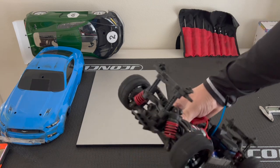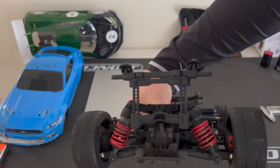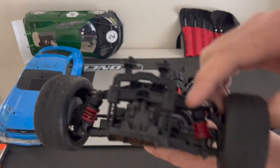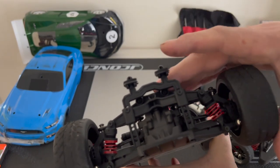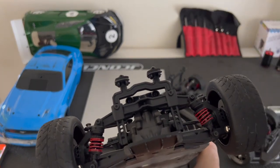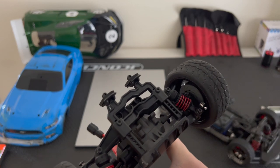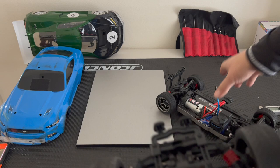If you actually swap the rear ends, this rear end will work and you can use standard length touring car shocks in the rear. But on this one, the shocks are smaller because they're scale — that's the only reason. An upgrade you could do on the Factory 5 is get the shock tower and shocks for the 2.0, or any aluminum touring car shocks that fit.